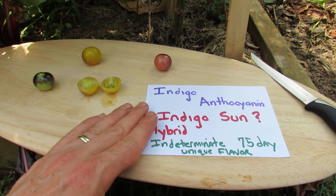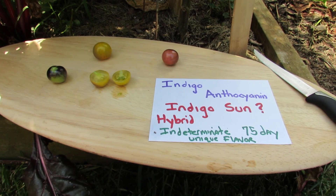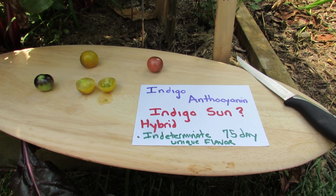I think this is the Indigo Sun. It's a hybrid tomato, so I can't really save these seeds for next year because they are bred by a breeder — I actually think it might be Oregon University, but I'm not sure.